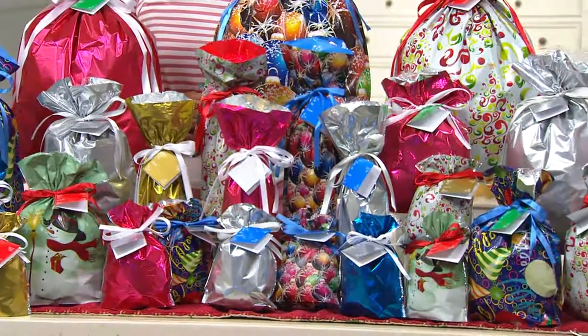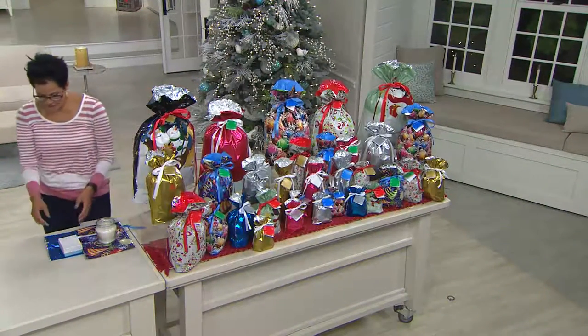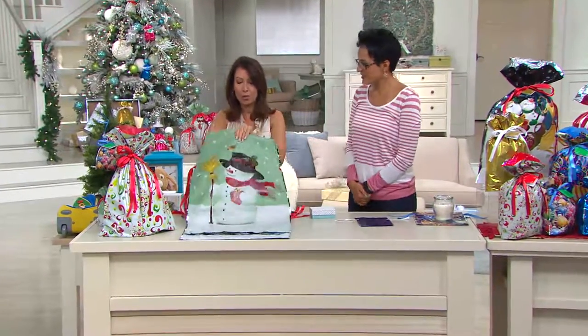We're giving you different colors for ribbons that coordinate with each other — you can mix and match. We're giving you solids and beautiful metallics, and that mixed color foil on the inside for the large and extra large bags. Plus the jumbo, which I just can't say enough about.